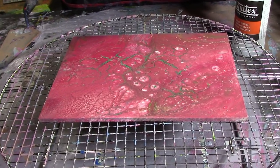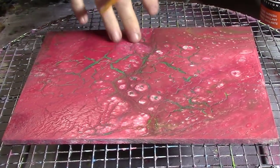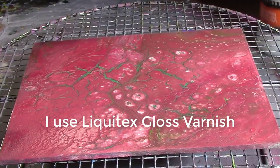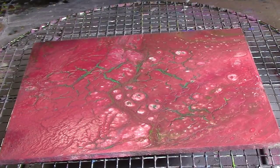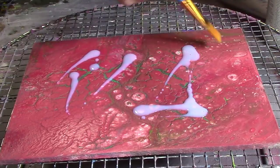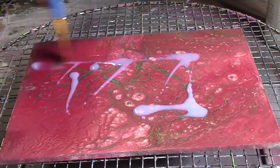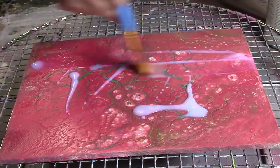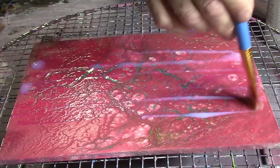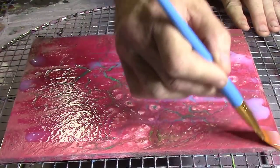Hi guys, had a few requests to show how I do my varnishing. This piece has been drying for like two weeks, so it's good to go. You've got to make sure it's thoroughly cured before you do this. The way I do it, I just put it on there and try to go one way, let it dry, and then come back and do it again. It's really easy. When I do these I line up like 10 or 20 boards at a time.